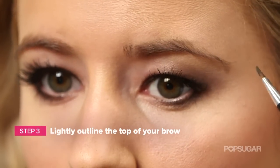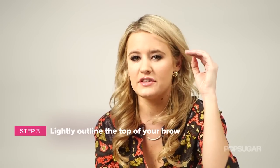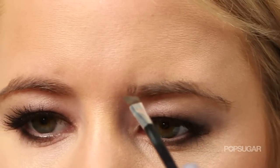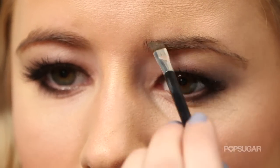Then load up your brush. You're going to start outlining the top of your brow first and foremost, because when you do that it creates a nice line so when you fill it in later it won't get too big. Start with the thicker corner and in short strokes move outward, go along your arch.